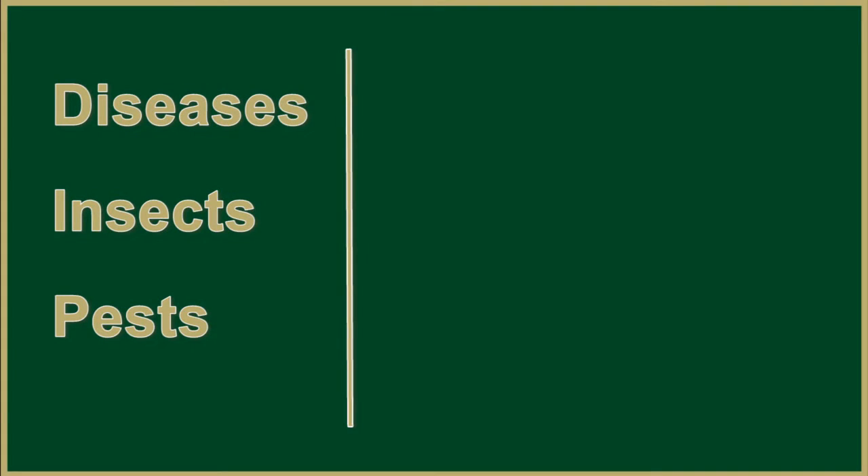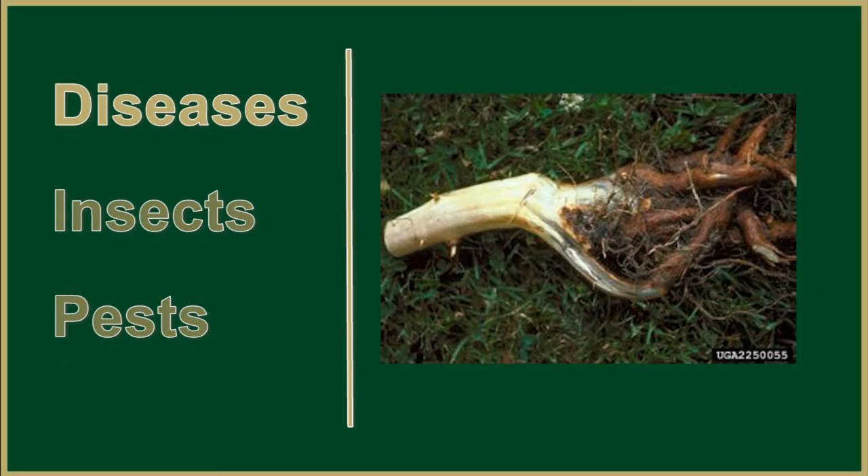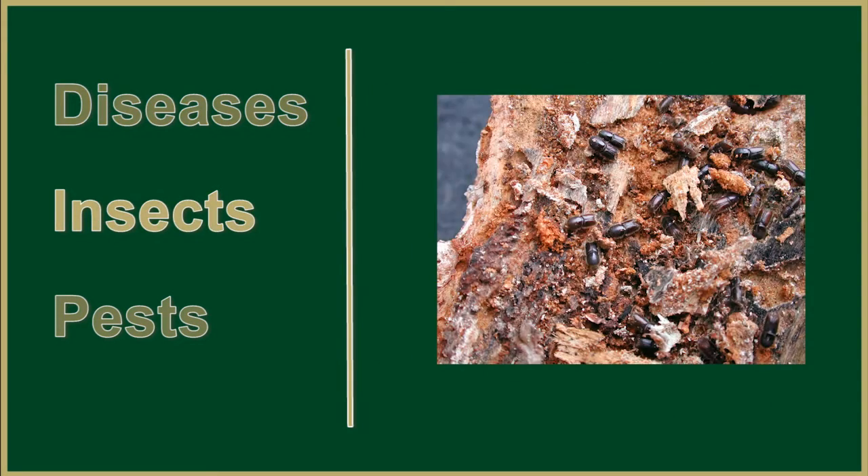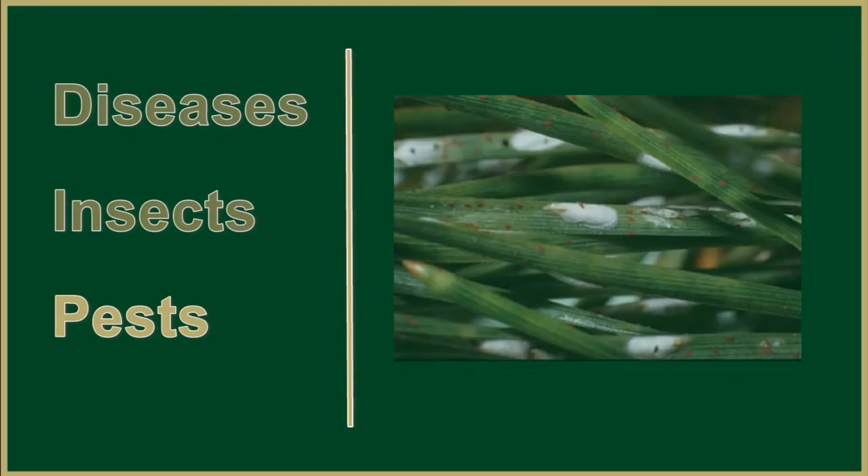Disease and insects: this tree sometimes will get black stain root disease, dwarf mistletoe, pinion borer, ips, tip moth, nodule moth, and needle scale.